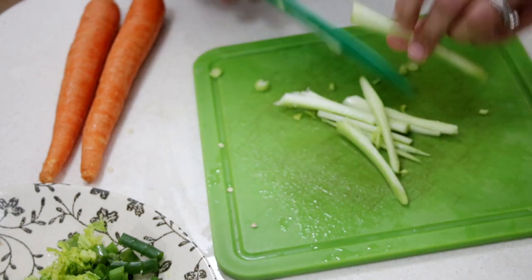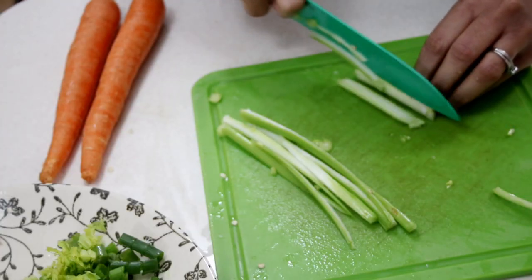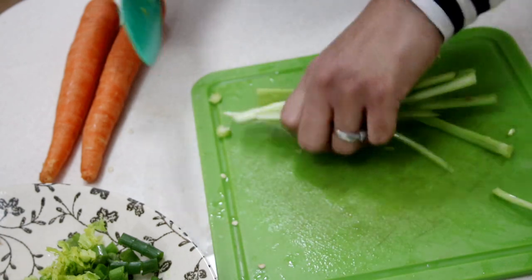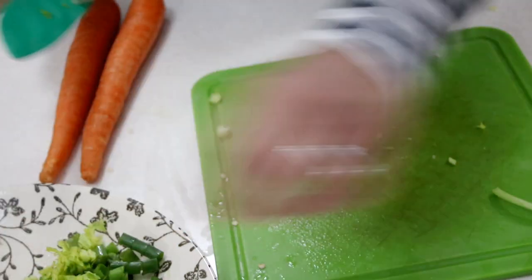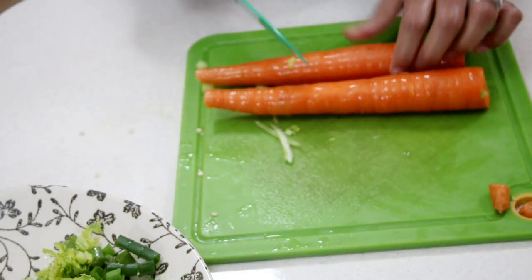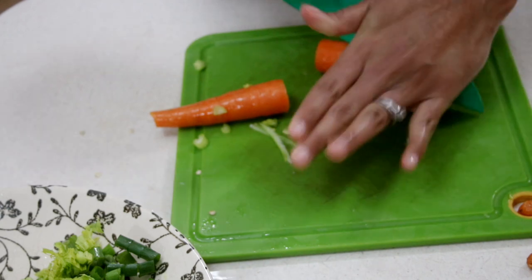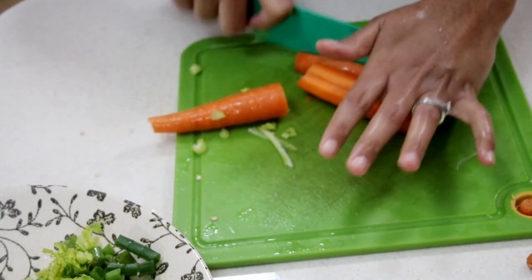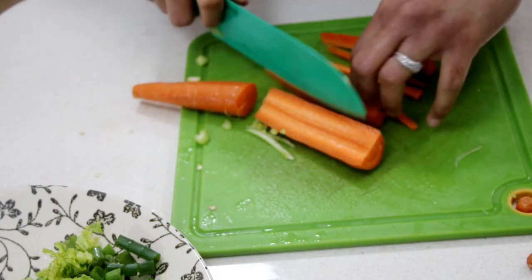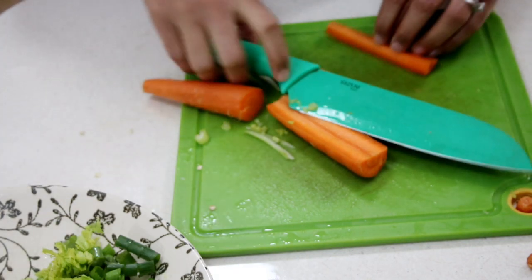I'm using about two stalks of celery for this, and I'll have everything listed below for you. The great thing about this is that you can add more or less of anything you want. Now I have a couple of carrots here — I'm going to cut each in half and then into quarters, julienne them into little strips, and set that all aside.